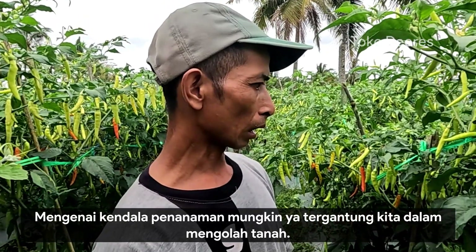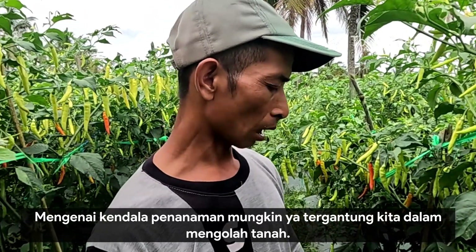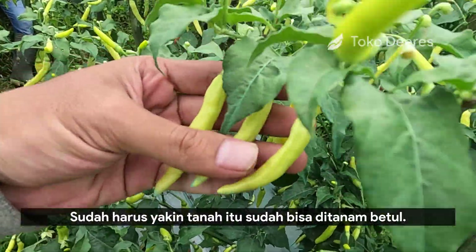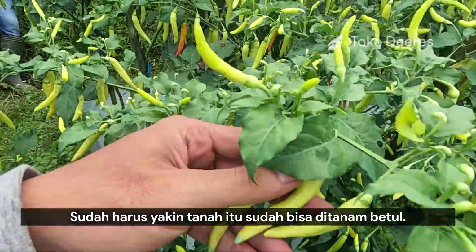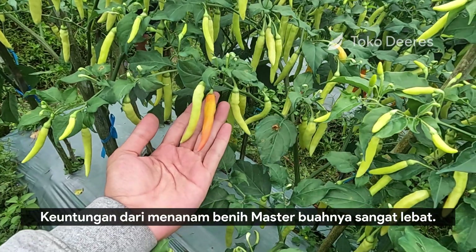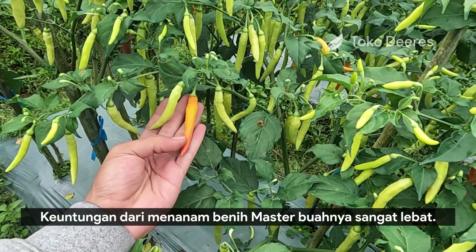Kendala penanaman mungkin tergantung kita dalam mengolah tanah, sudah harus yakin bahwa tanah itu sudah bisa ditanam betul. Untungnya dari menanam benih Master ini, buahnya sangat lebat.